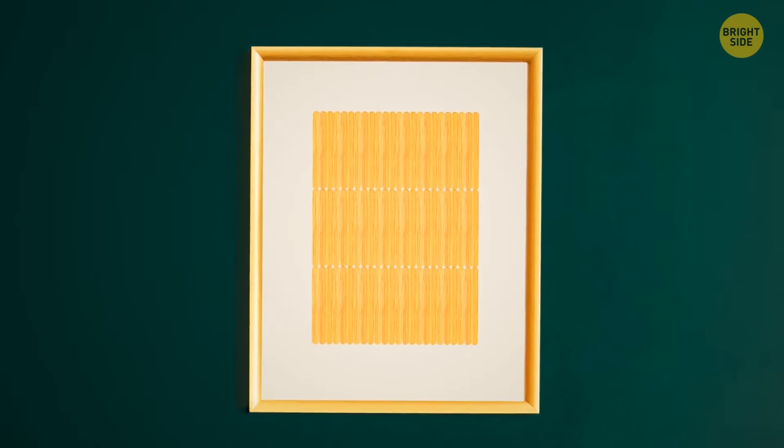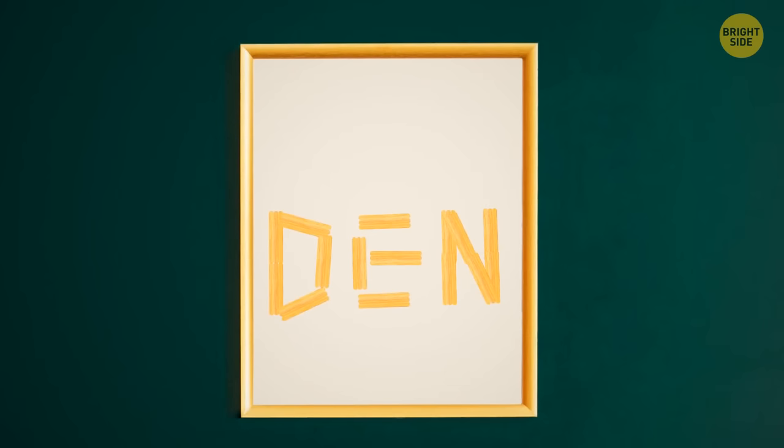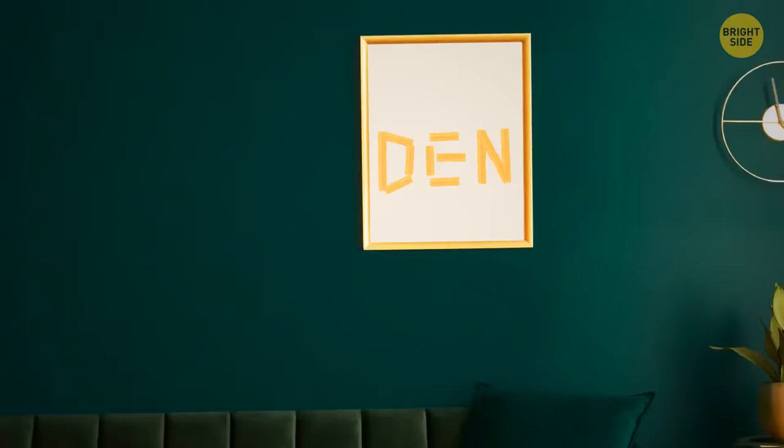Chopsticks and wooden ice cream sticks can also turn into a beautiful panel that will decorate your interior. Glue the edges together to create a grid. You can also put together your name or any other word you want out of sticks. Then wrap the grid with string lights and enjoy your decor.